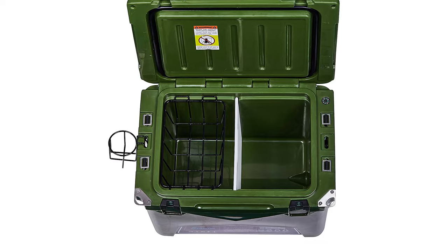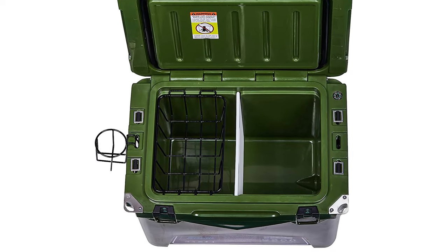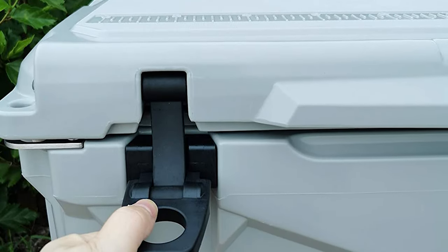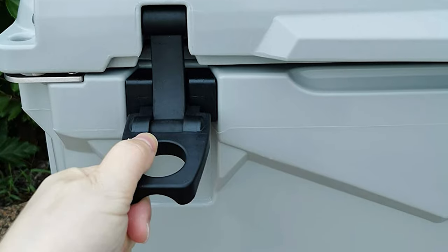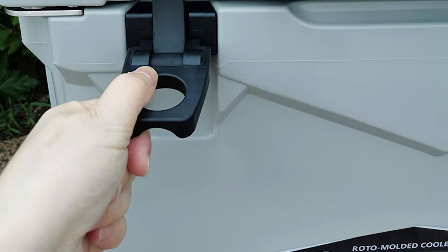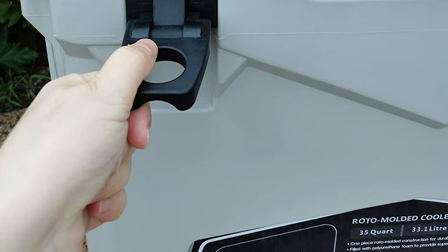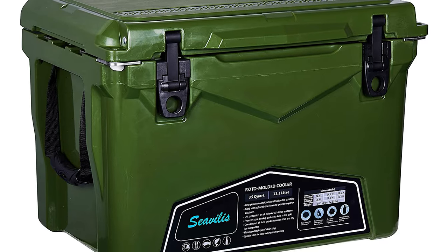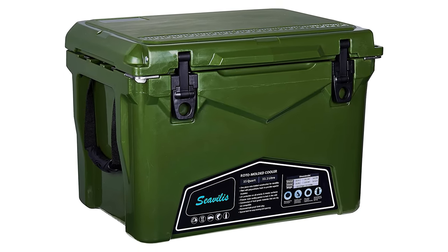This Siavilis Heavy Duty Roto-Molded Cooler comes with heavy-duty nylon straps, easy open latches, bolt hinge, no-leak drain plug, UV protection, freezer-style gasket, non-skid feet, compass, tie-down slats, and a pressure release button. It is heavy-duty in durable thermoplastic construction. Siavilis Coolers have wonderful accessories like a basket, divider, and cup holder — all of which come for free. That is why Siavilis Cooler is one of the best roto-molded coolers for the money.